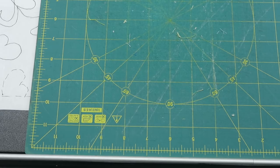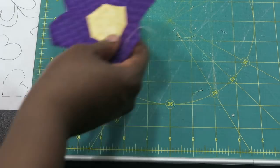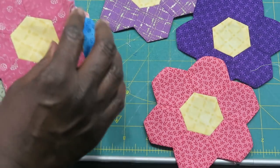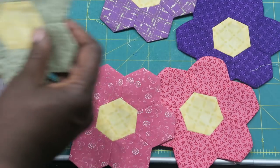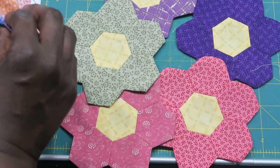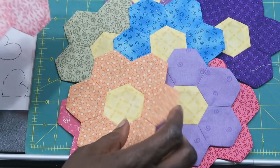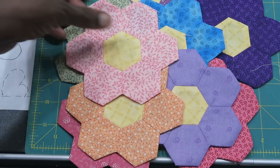Making the English paper piecing portion of this block is a whole video into itself, so I'm going to make another video where I show you how I make my hexes. I'm just going to show you some that I have already made, and from these I will be selecting three to put in my block. Mine are going to be a little bit bigger than what's required in the block, but I'll just make some adjustments for that.